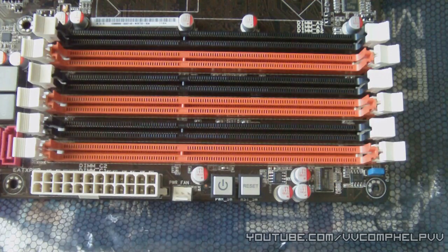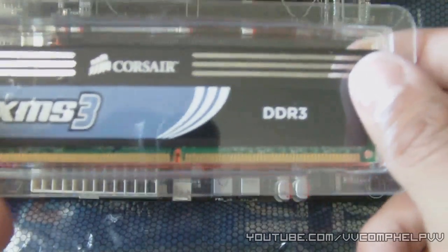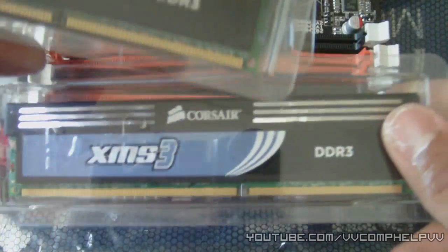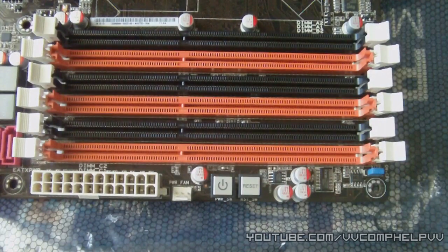The second thing we're going to install onto our motherboard is the RAM. I personally bought a tri-channel motherboard, which means you need at least three sticks of RAM. I splurged and bought three sticks of two gigabytes each, so I have six gigs of RAM. And I'm going to go ahead and show you how to install.